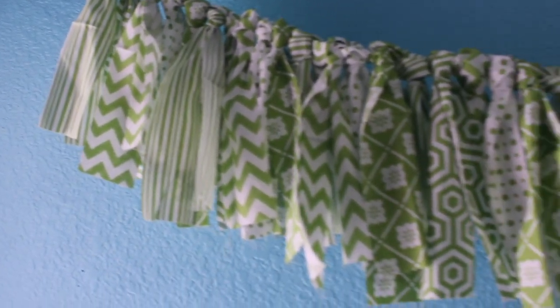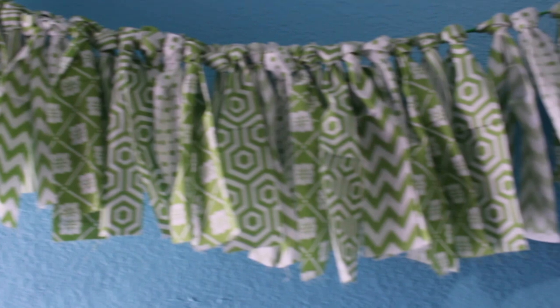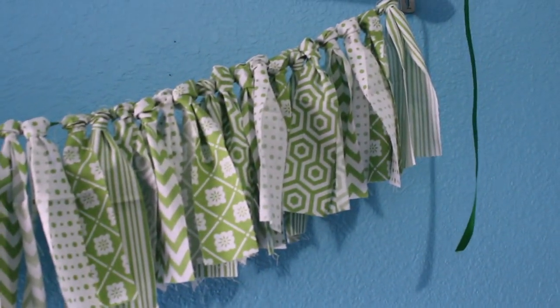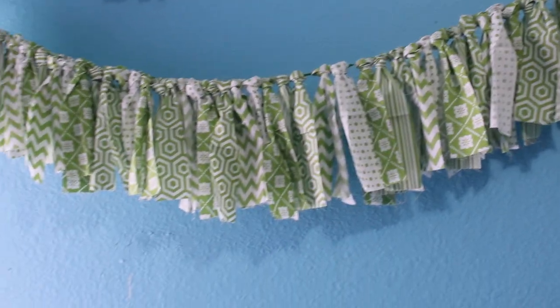Hey guys, it's Saria, welcome back to my channel. Today's DIY is super short, sweet, to the point, and simple. I wanted to make a video on it because it's one of those decorations that can be used for a million different things. Basically, I made a ribbon banner. I see these all over Pinterest hanging on walls, or sometimes on the front of a high chair at a baby's first birthday.